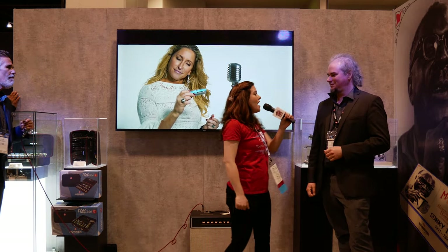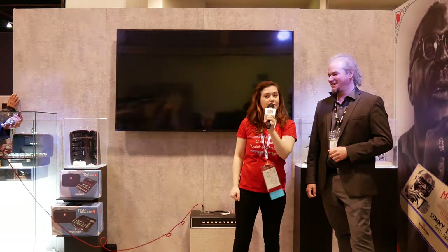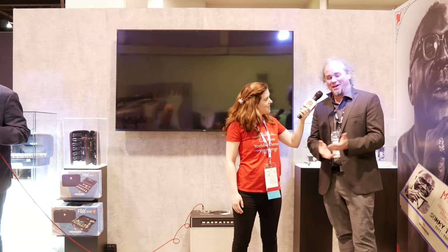Hey guys, I'm Melissa at CA House Music coming to you from Winter NAMM 2020. I am here with Hohner. I'm Drew Lewis, brand manager for Hohner Harmonicas in the US.